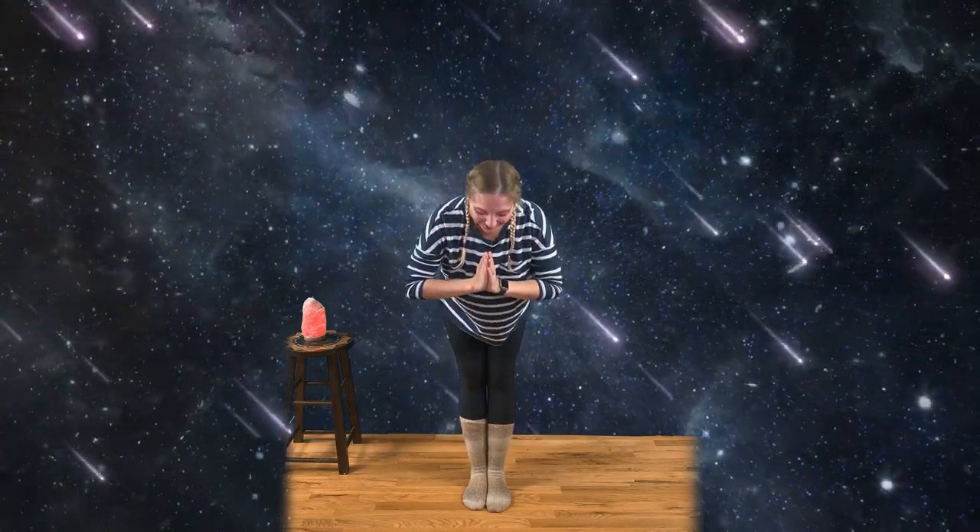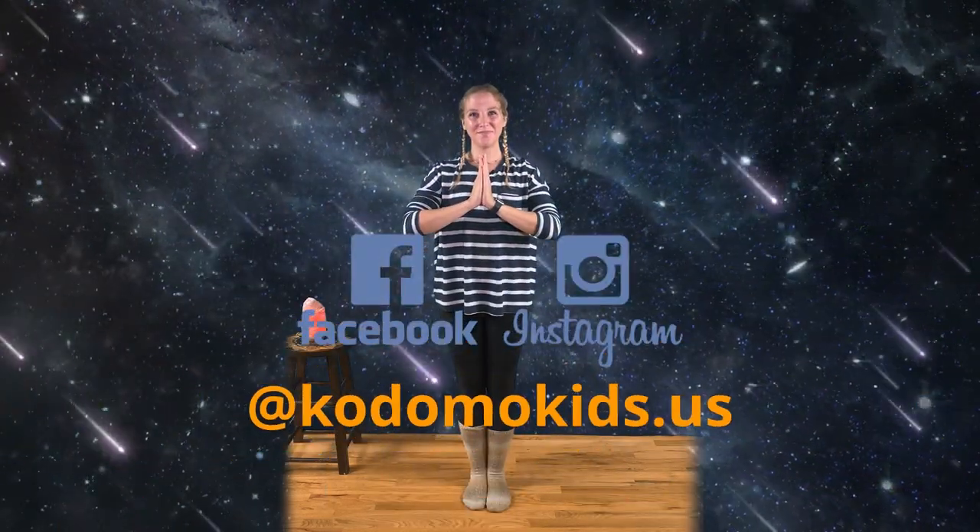Now the sun rises up, up, up into the sky, as the moon goes to sleep. Namaste. Have a great day!